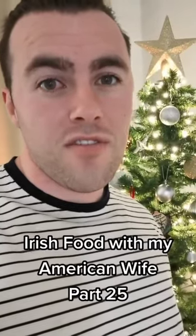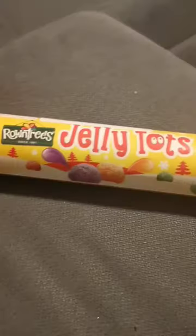Irish food with my American wife, pack 25. Alright honey, time for you to try Jelly Tots. I have like every flavor in my hand, so I'm going to try the red one.